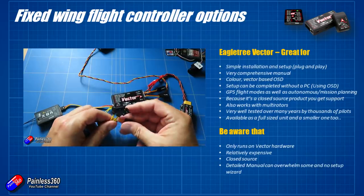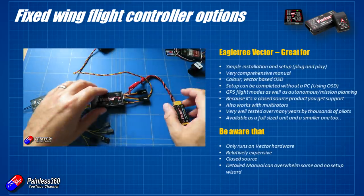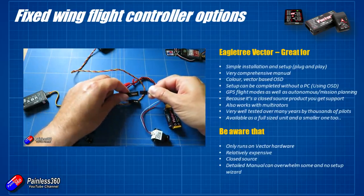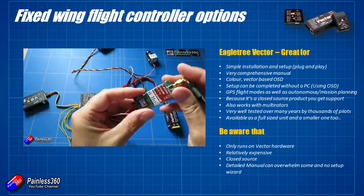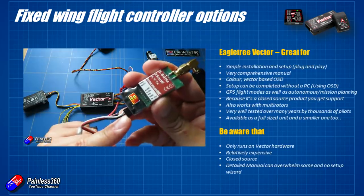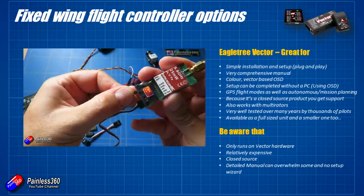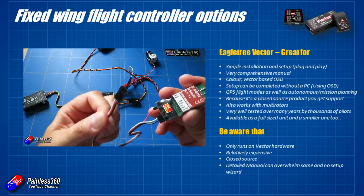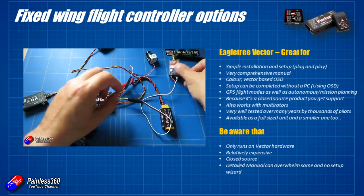A couple of things to think about with the Vector: it only runs on Vector hardware, so the hardware and software go together. It's a closed source system, but that means it's easy to get working - the developers don't have to support dozens of different platforms. It is relatively expensive, but everything comes in the kit and it works very well. The manual is fantastic but massive, which is why I ended up making videos for it. There are some gotchas you can fall into with the Vector, which I cover in my Vector series. I would use a Vector in a plane where I'm putting expensive camera equipment like GoPros - it's pretty solid and the on-screen display is lovely with the little map and all the details.